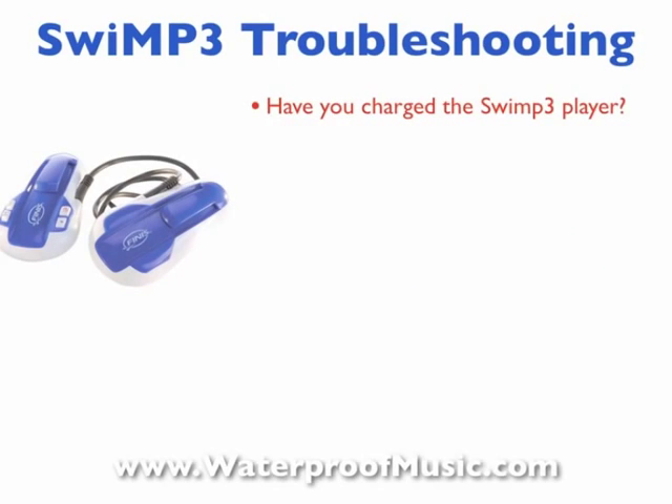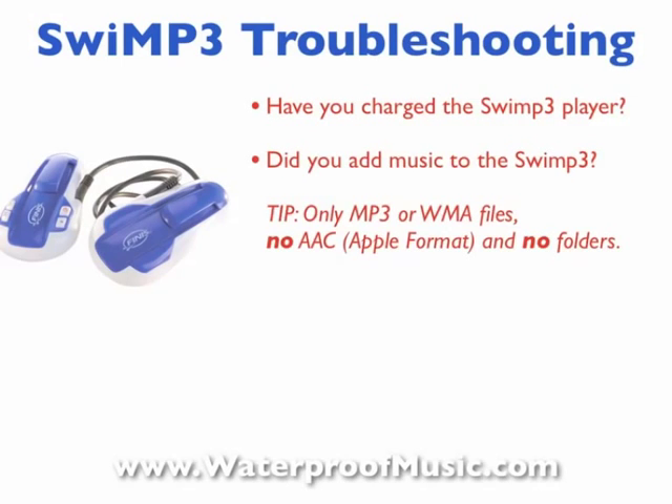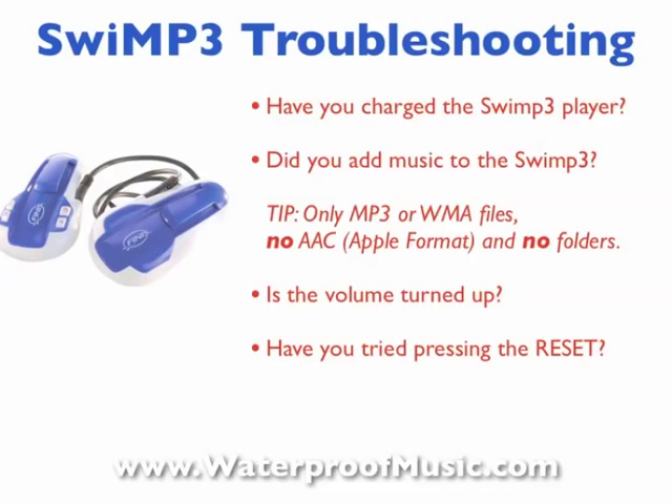So, one: have you charged your Swim P3 player? Two: did you add any music to your Swim P3 player? Remember, it only holds MP3 or WMA files that will play. Three: did you turn up the volume? And four: have you tried pressing the reset button? We're going to take a look at all four of these to help you step through troubleshooting your Swim P3 player.